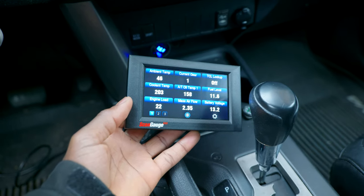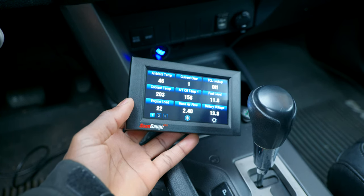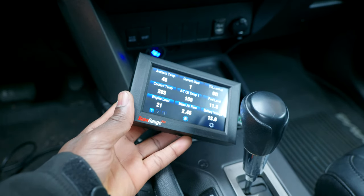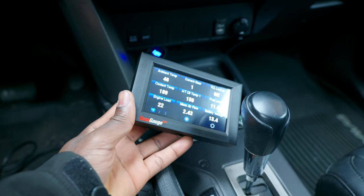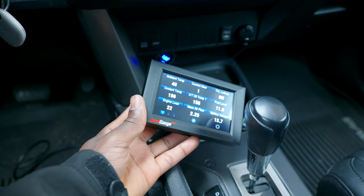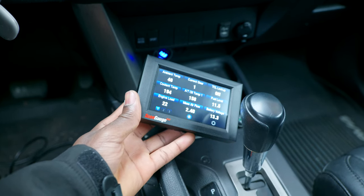The coolant temperature reached 203 degrees, but it will never go above that because the fan kicks on and cools it down. Still 203 — now going back down. 96, 94.